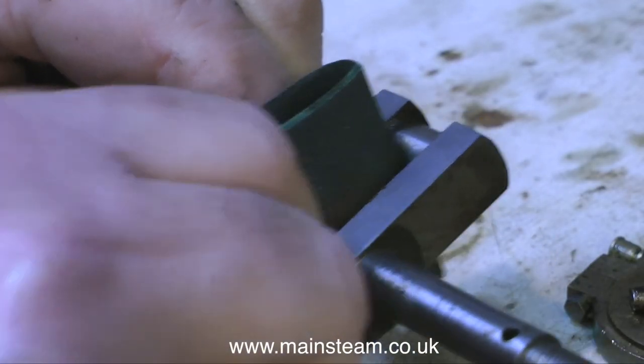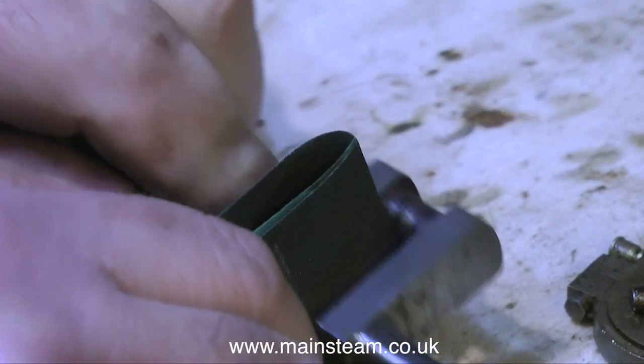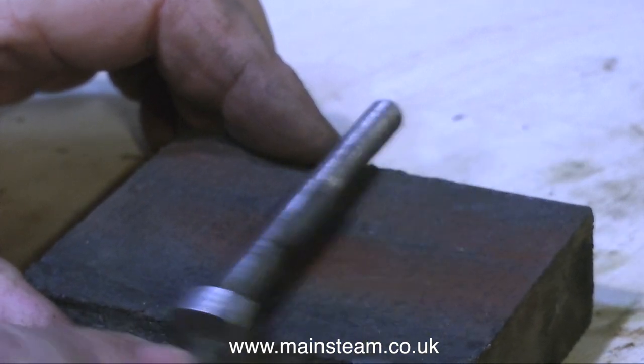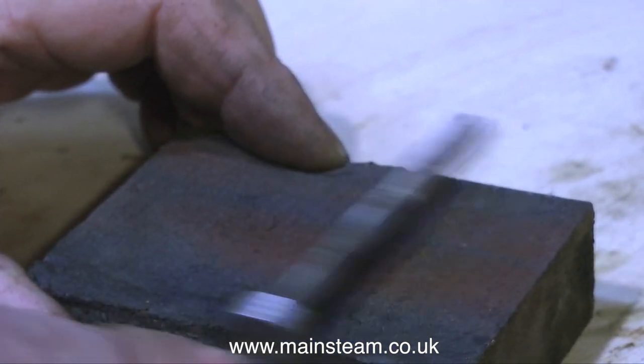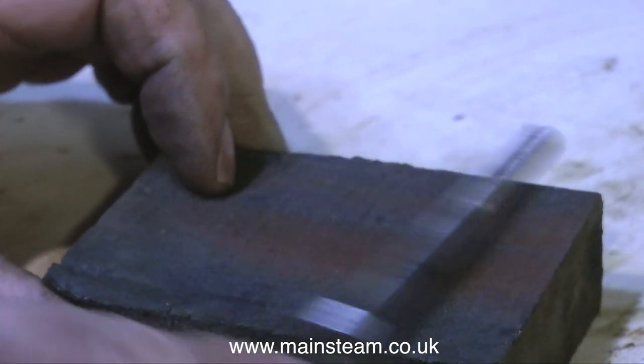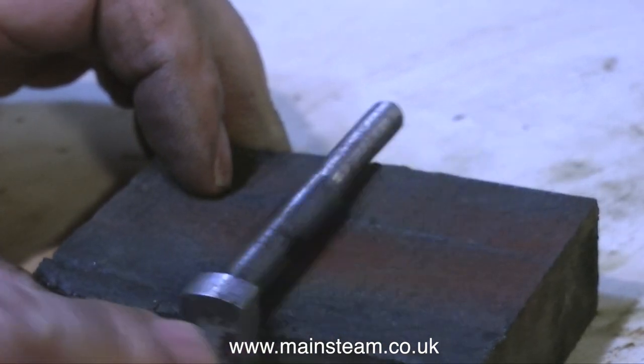To be perfectly honest, I did put the crankshaft in the lathe to spin it, to clean up the shaft sections. But I'm not showing this in the video because it's far too dangerous. I did actually video the process in the lathe, but it looked really bad — a health and safety nightmare.